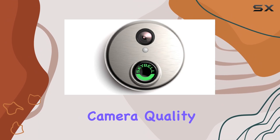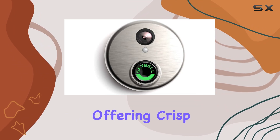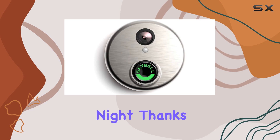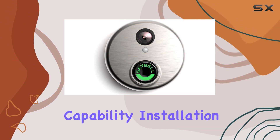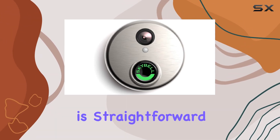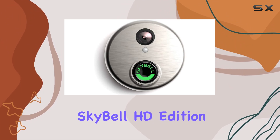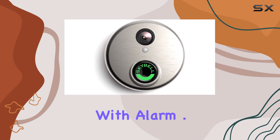The camera quality is impressive, offering crisp HD video that captures clear details during the day and night, thanks to its infrared night vision capability. Installation is straightforward, and once connected to your Wi-Fi network, the SkyBell HD Edition syncs seamlessly with Alarm.com's platform.